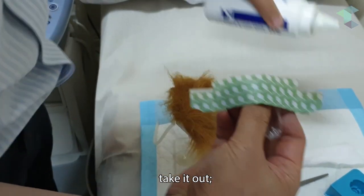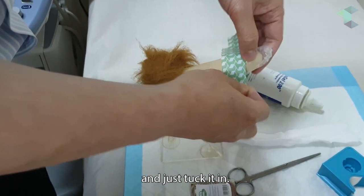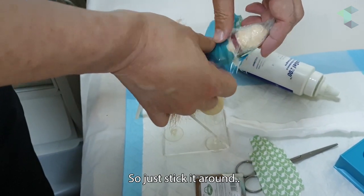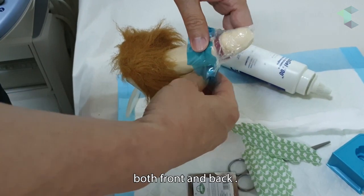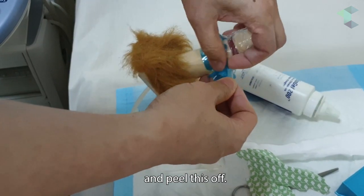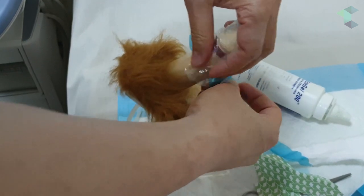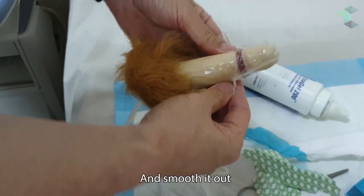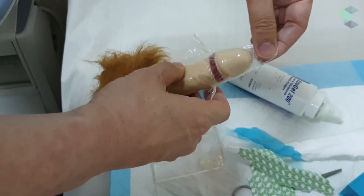Squirt it in, take it out, spread it around, and just tuck it in — we don't have to go all the way. Stick it around both front and back, making sure it sticks on really well, then peel this off. This is a hard peel — remove them and smooth it out so it sticks on quite well.